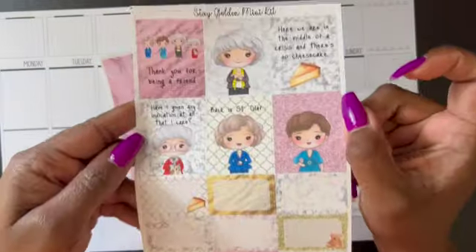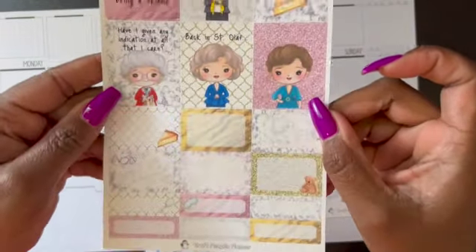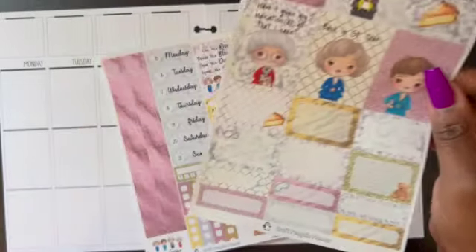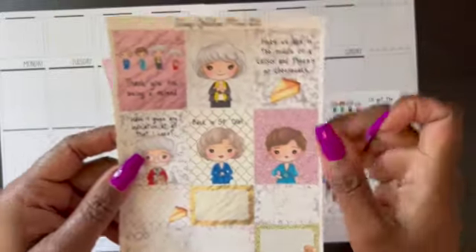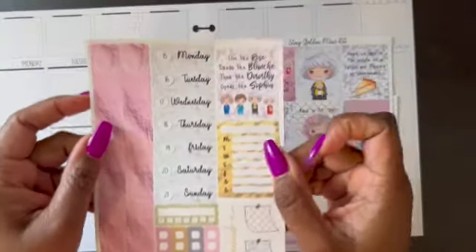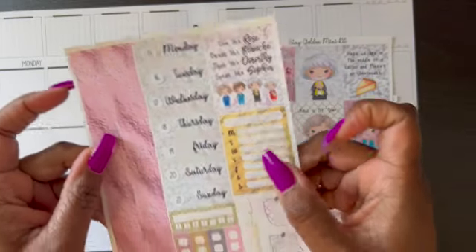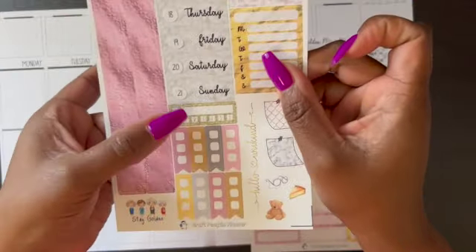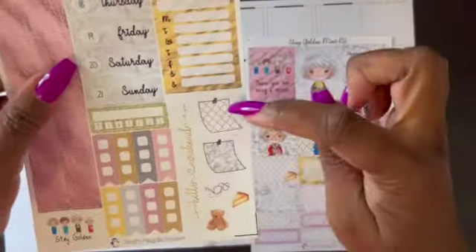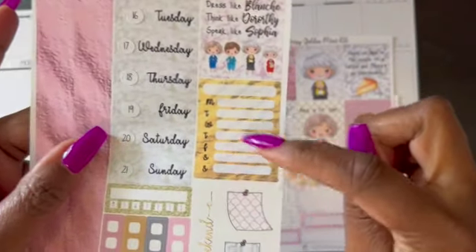Here are the full boxes and some additional boxes. There are only six boxes on this sheet, but this sheet has an additional box so there is one to cover every day. And then there's your date covers, checklist, habit tracker, washi strips, some post-its, a little bit more deco, and your Monday through Sunday box.